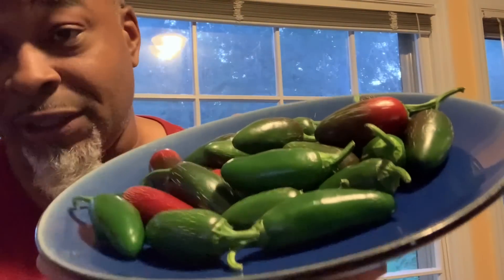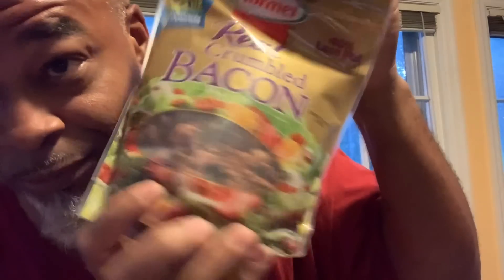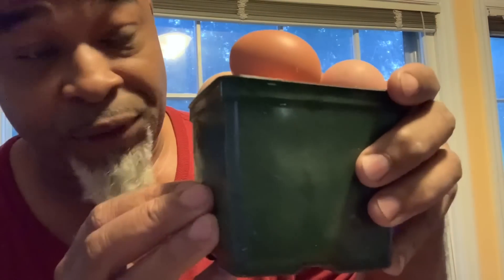Just got our peppers off of the plants, so we got a good handful here. It's more than what we think because we're going to be cutting those in half. I'm using cheddar and mozzarella cheese, and I'm going to sprinkle some bacon bits in there too, just for giggles. I've already went out to the coop and got my fresh eggs. Can't forget the cream cheese.